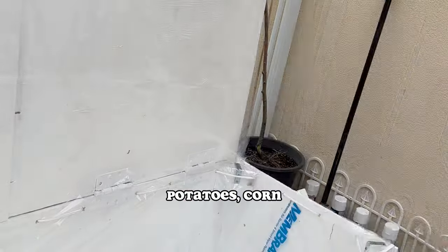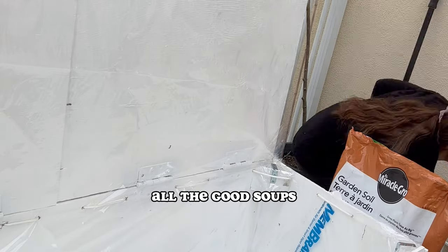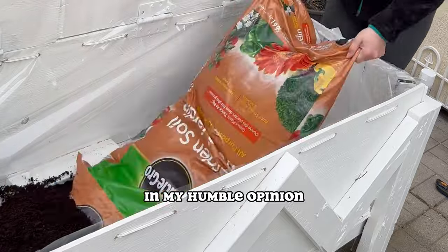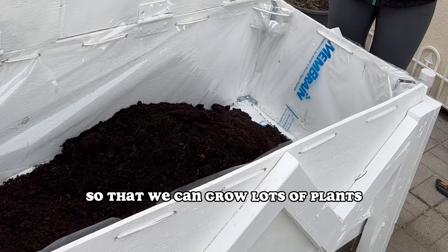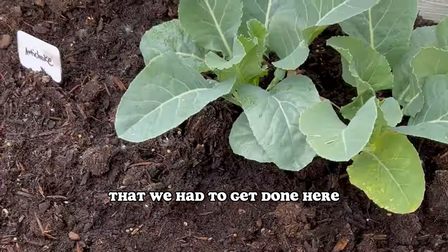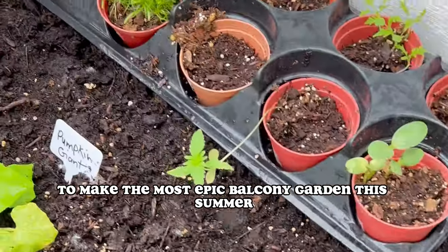Carrots, potatoes, corn — all the good plants. Now the garden box, in my humble opinion, was probably the most important project so that we can grow lots of plants. But we also had a few other things to get done here to make the most epic balcony garden this summer.